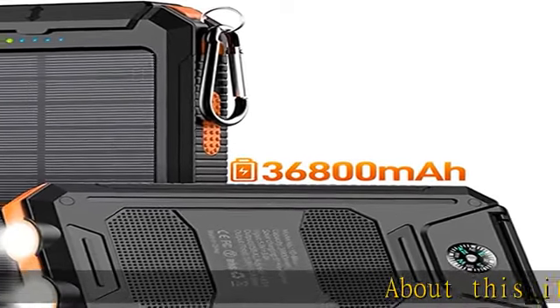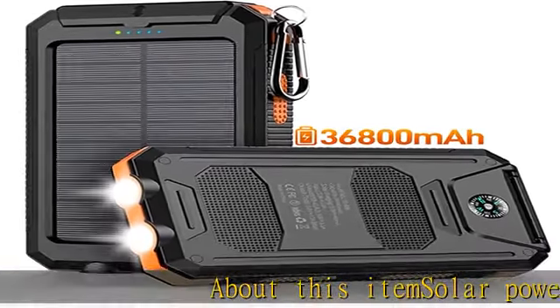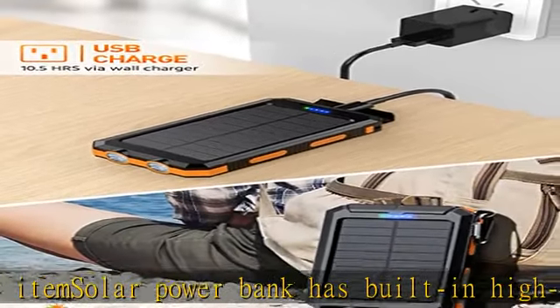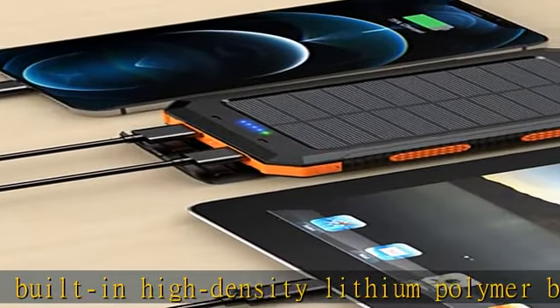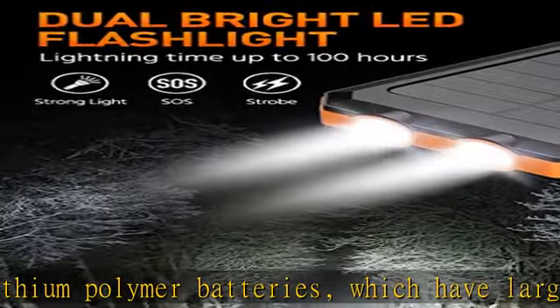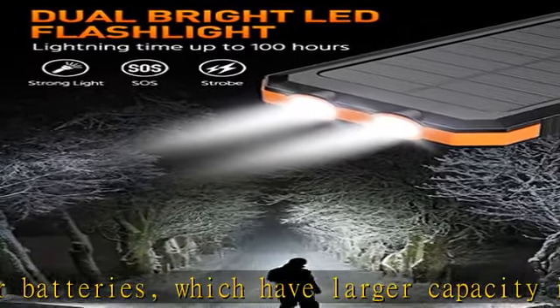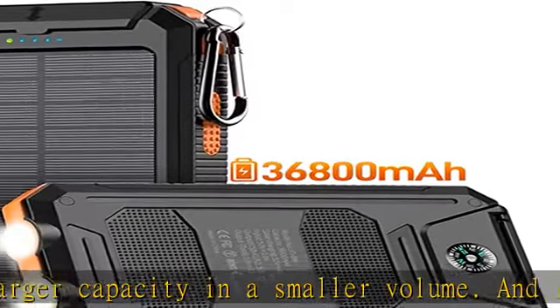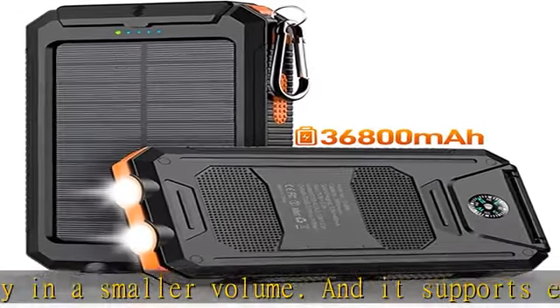This solar power bank has built-in high-density lithium polymer batteries, which have larger capacity in a smaller volume and supports environmentally friendly solar charging. Carrying it can help you get rid of the worries of running out of power on your electronic devices. The powerful configuration of QC 3.0 fast charging at 5V 3.1A can quickly fill your device.